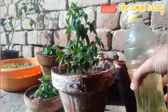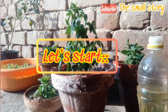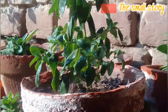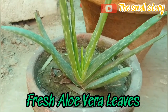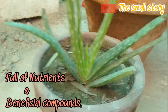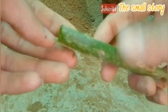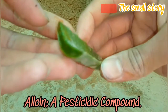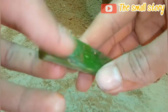By knowing so many benefits of this magical fertilizer, you must be excited to know the method to prepare it. So let's get started. For making this fertilizer, you need fresh aloe vera leaves. Aloe vera gel contains many important and beneficial components for growing healthy plants. It contains a specific compound called aloin, that is mostly used in many chemical pesticides. Aloe vera gel is a very effective fertilizer for plants.